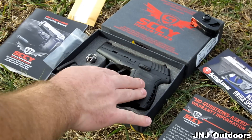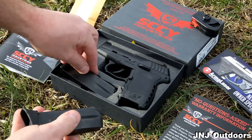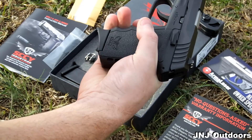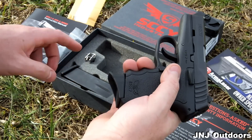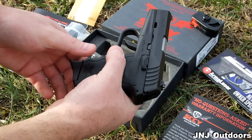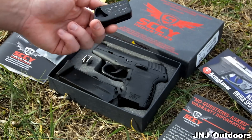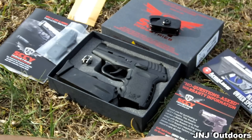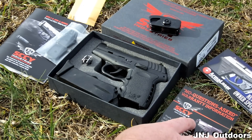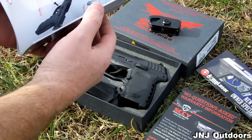First, obviously, you have your handgun. It comes with two magazines — a flush base plate and an extension magazine which helps with larger hands. It's a very nice magazine extension. You have two of these and two flat base plates, but two magazines total. Comes with a nice lock and two keys. Then you obviously have your documents, warranty, no-questions-asked lifetime guarantee, information on a laser, and your firearm instruction manual.